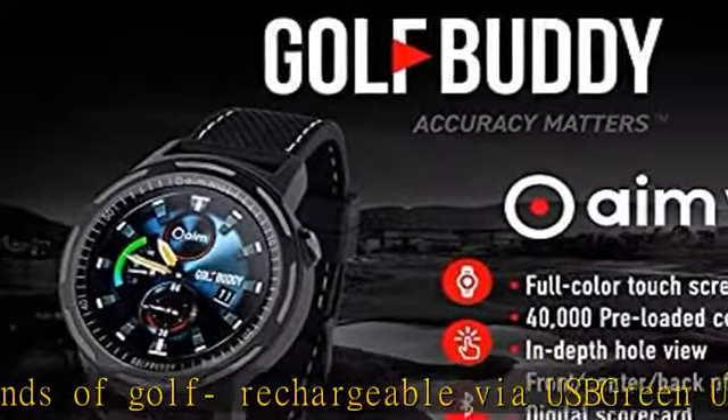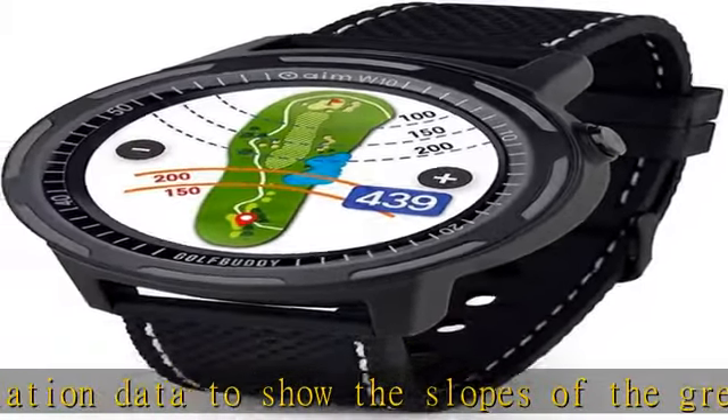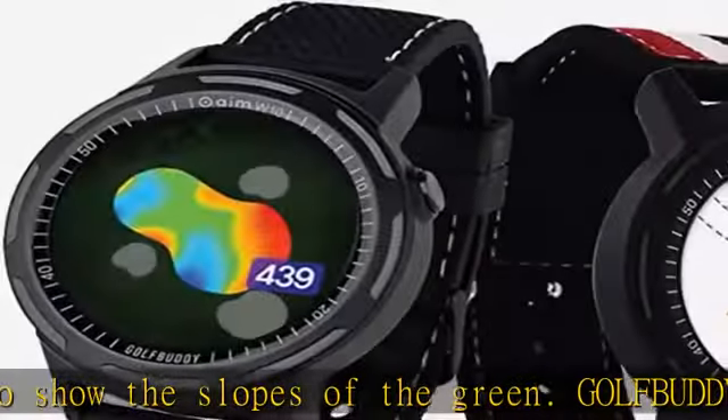Displays all course information including distances to the front, center, and back of the green, hazards, and hole layout. Casting to Golf Buddy Smart App via Bluetooth.